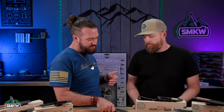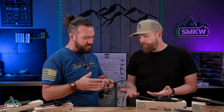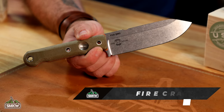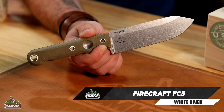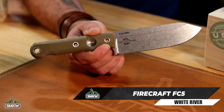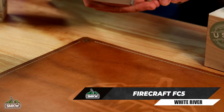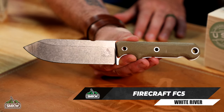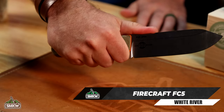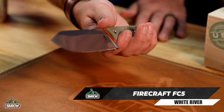Getting into more of the outdoorsy type knives, our flagship is the FC5. That's where it all started — I had an idea for a knife, a concept, prototyped it out. The 5-inch, and we have a 4, 5, and a 7 in that. It's got OD Green Micarta, orange liners, S35VN. It's got the stainless bow drill divot and a great tumbled finish on all our knives. White River has a custom shop as well, so you can get a little outside the box.